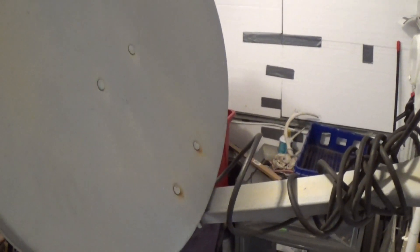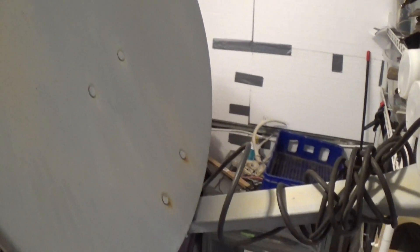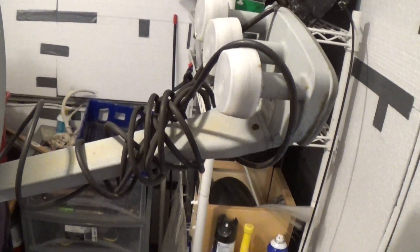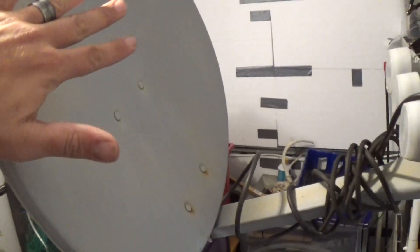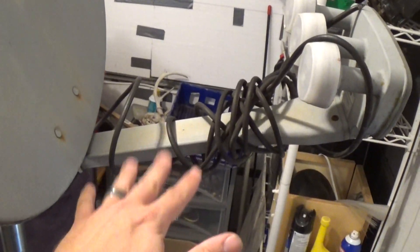I am gonna turn this bad boy into a directional 11-meter antenna. Somebody on 11-meter Boneyard on Zello kind of gave me a tutorial on how to do it. He built one out of one of these. I'm gonna give you guys the rundown here.